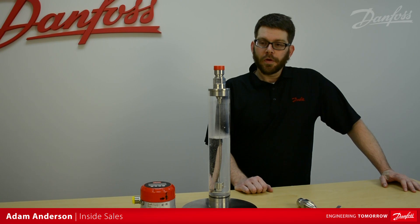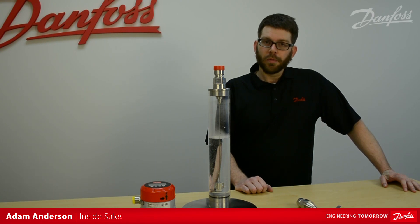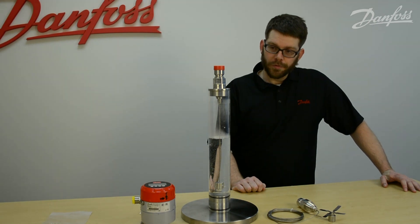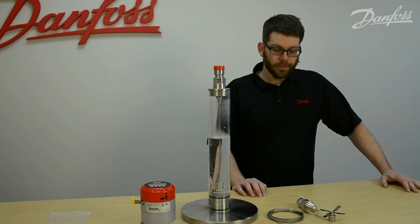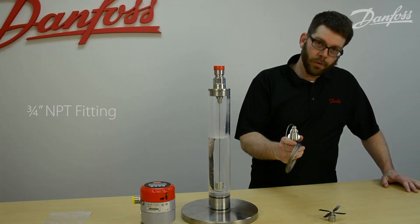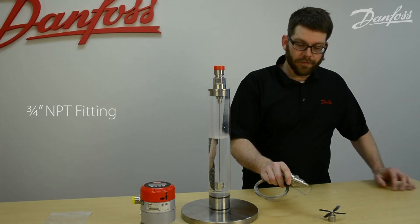At this step we're ready to install our mechanical process connection into our standpipe. Please realize that this standpipe is super short — this is just for illustrative purposes only. Our mechanical process connection is a three-quarter inch NPT type fitting.